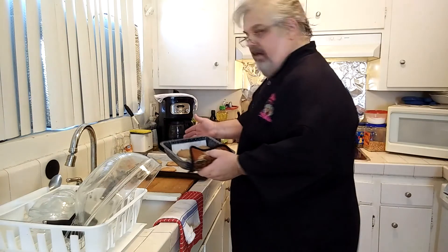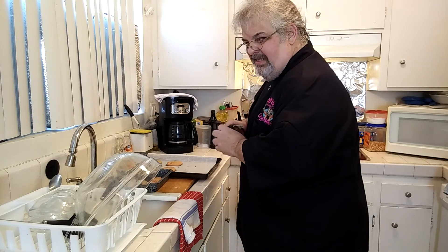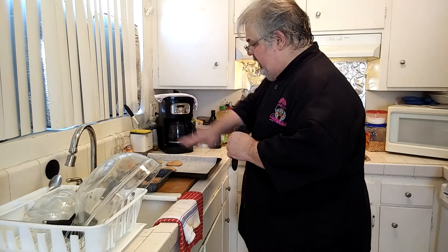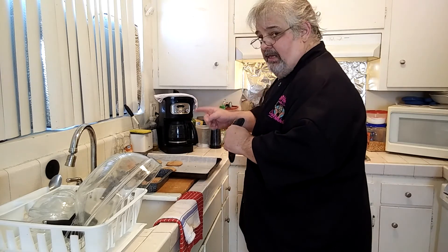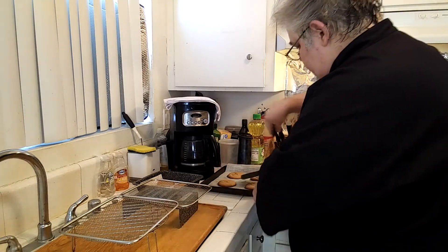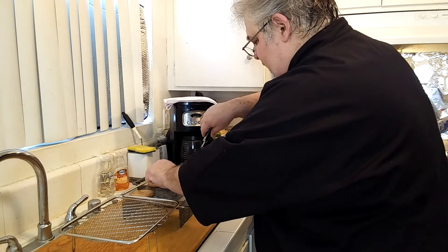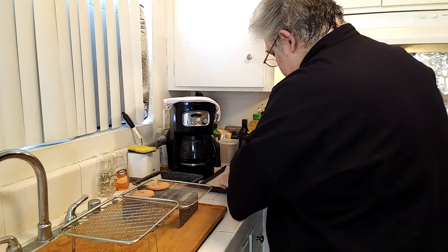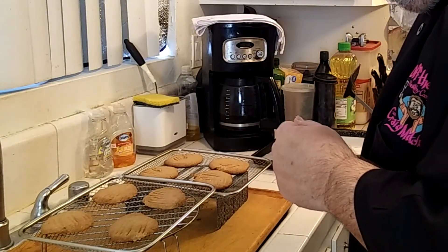The oven cookies and the air fryer cookies are both ready. Possibly the most important part is letting them cool properly: first 10 minutes cooling right on the sheets they cooked on, then another 10 minutes on a rack. Be careful — they can fall apart easily at this point. Just be gentle, don't be in a rush, and they'll be ready.